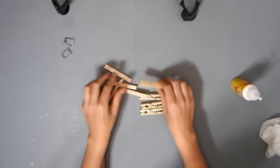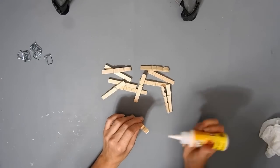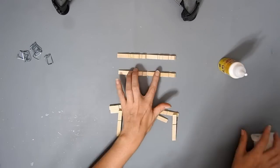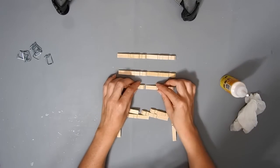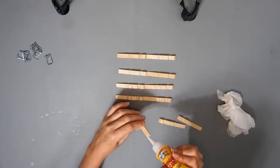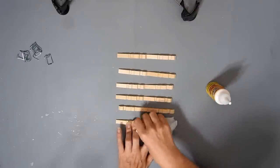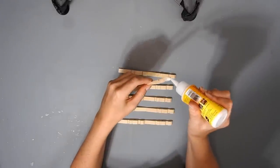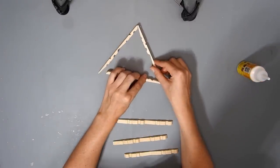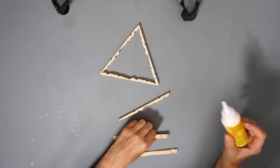Now I'm going to take apart six clothespins and glue them together like this — just lay them flat, and glue them all facing the same direction in pairs. You will end up with six pairs. Leave them to dry completely. Now you're going to join them together to make two triangles, making sure they're all facing in the same direction, and just glue the corners together.